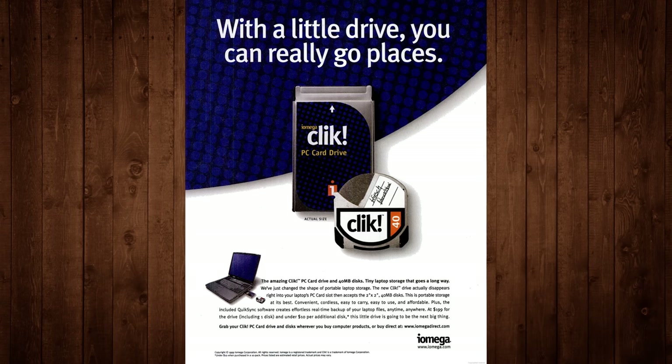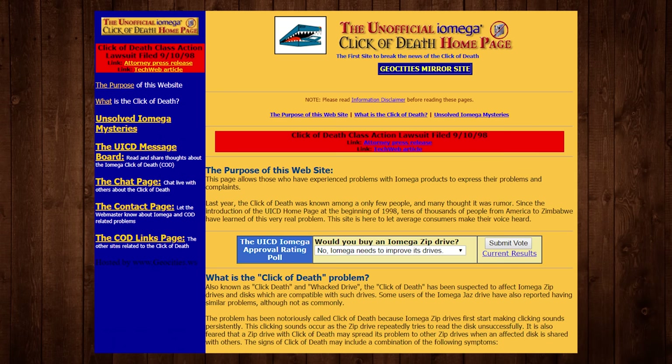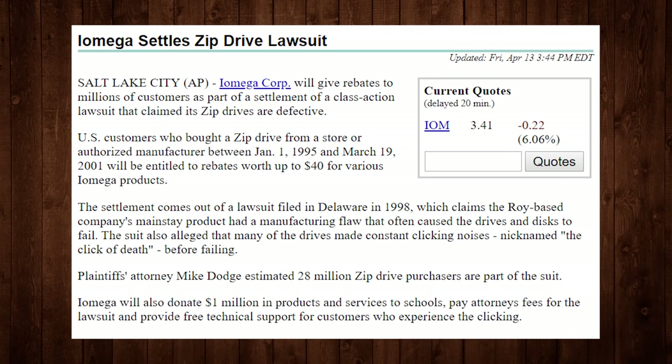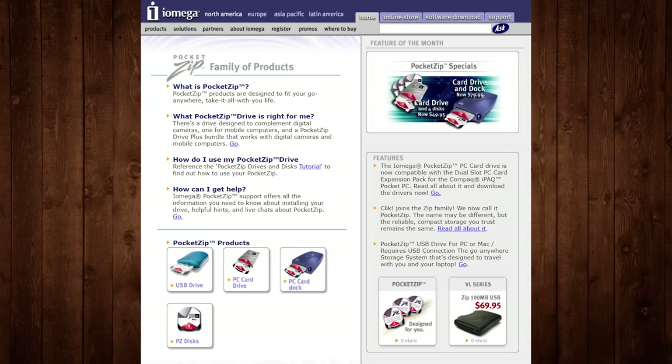Another popular anecdote for the click's failure is its name, and that it invited negative association with the infamous click of death class action lawsuit over the self-destruction of zip drives. But while it is an unfortunate name in retrospect, I'm skeptical about how much the company actually cared about this potential association, considering the lawsuit was filed in 1998 half a year before the click drive was ever released. The lawsuit was settled in 2001, but by then iOmega had already rebranded the failed click as the Pocket Zip in August of 2000, apparently to capitalize on the good name and brand recognition of their zip products.